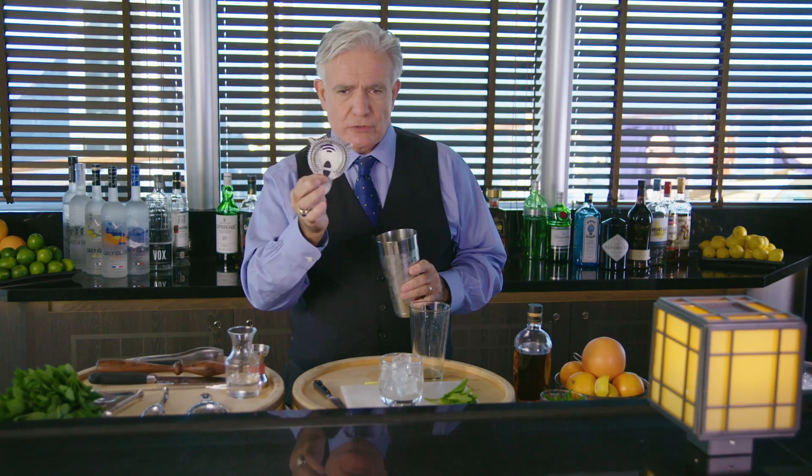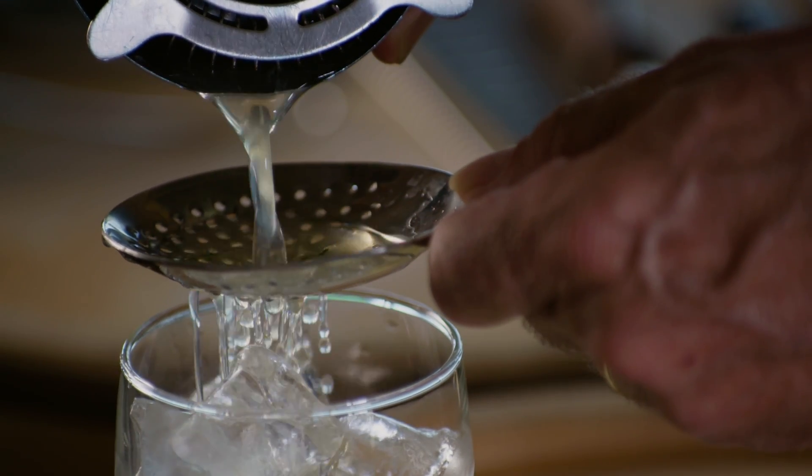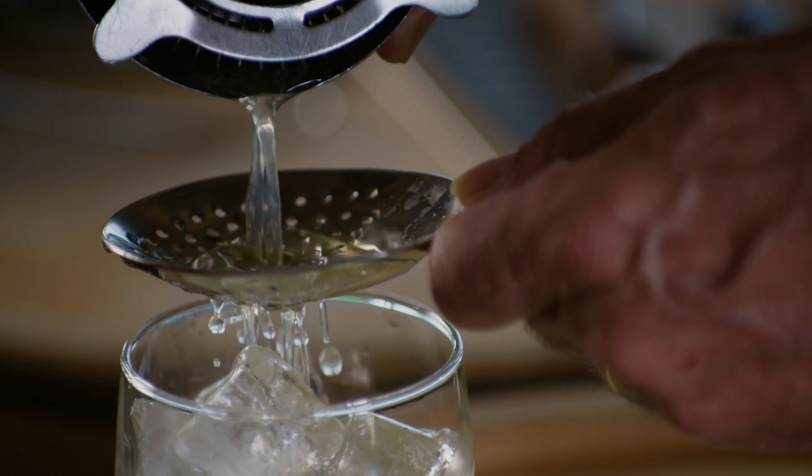I'll take my hawthorn strainer — it's got the little spring around it — and then I'm going to use another strainer we call the julep strainer. It's got these little holes, and I'm going to use it as a strainer to get some of the bits out. I don't want a lot of green things stuck in people's teeth when they're drinking my drink, so we'll take those out as much as we can.